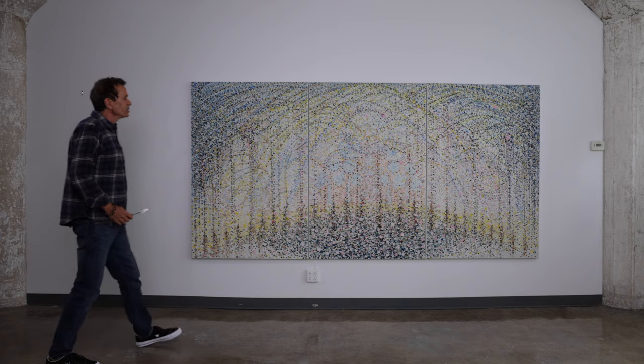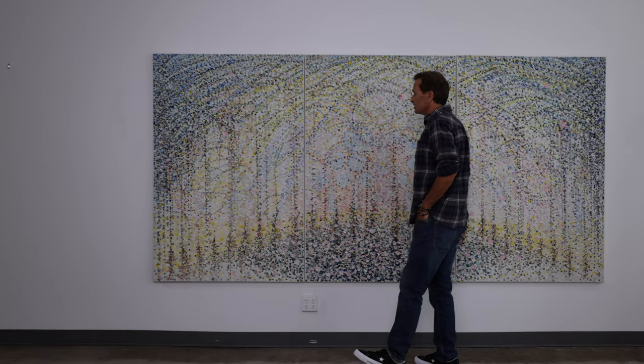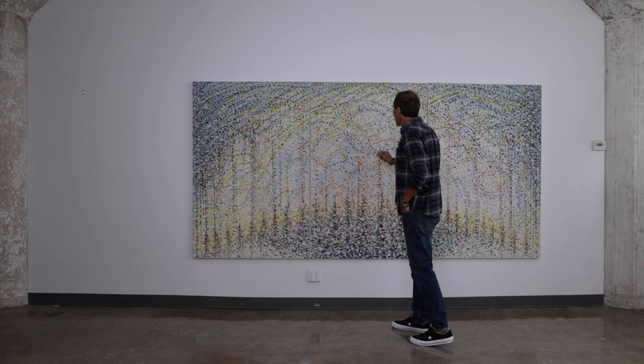I'm utilizing a new technique which I call Roda Pixels. It is applied with the knife, each dot like that.